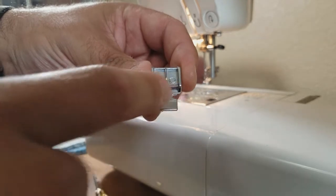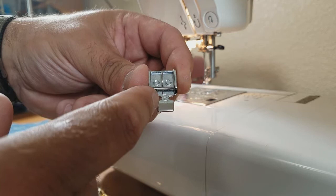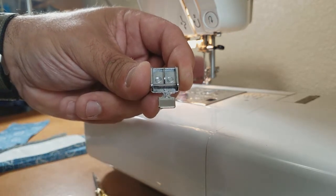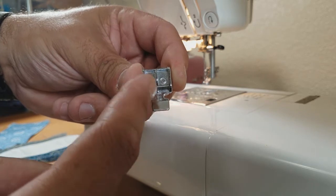The zipper foot allows you to not only sew zippers, but to stitch very closely to the edge of a piece. Oftentimes when I sew a hem I'll use one of these, or if I want to top stitch, I will also use a zipper foot.